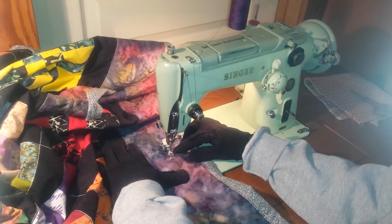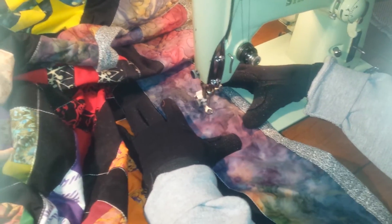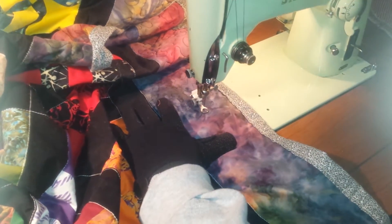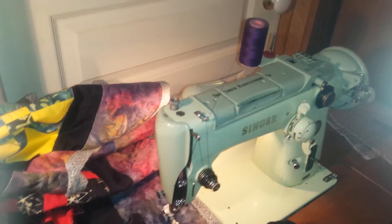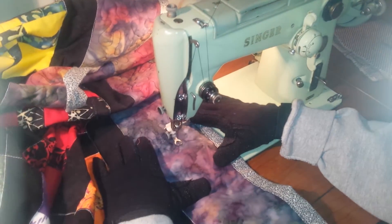That is a darning foot from Cindy Peters — I think they're less than $10. I'm running regular cotton thread on top and cotton thread underneath to stipple quilt on a 319 free motion.